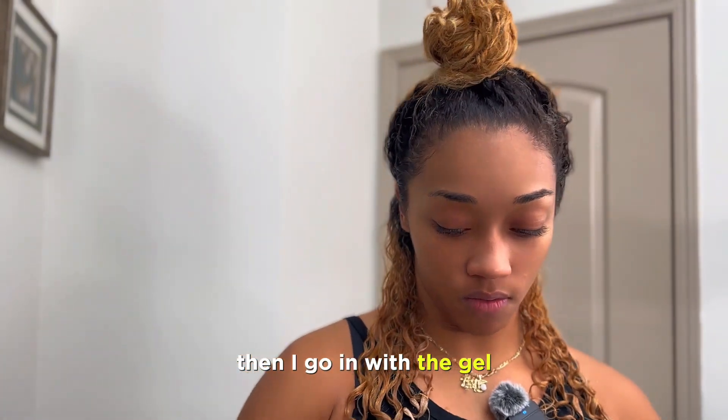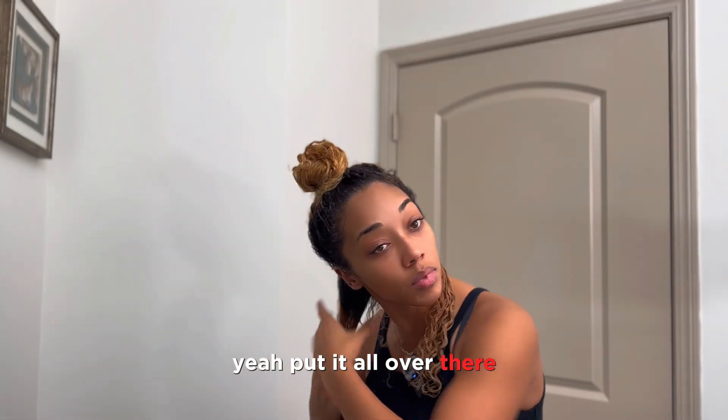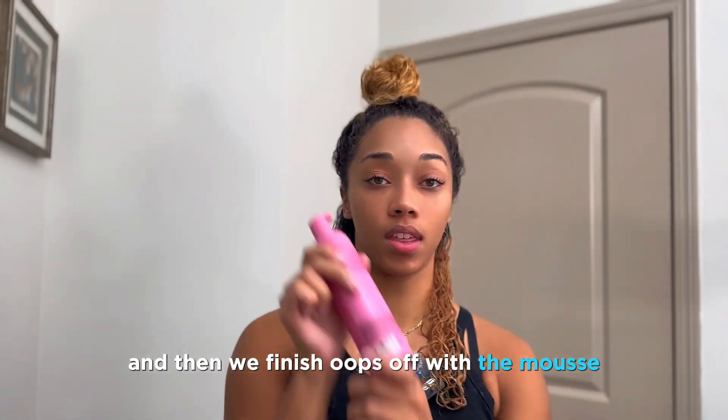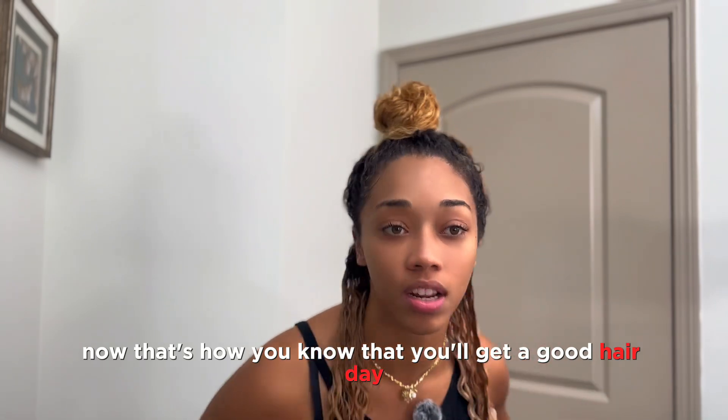Then going with the gel, about this much. Then we finish off with the mousse — I put about this much. You see that? That's how you want it to look. That's how you know you'll get a good hair day.